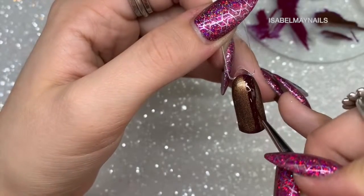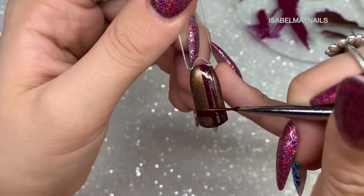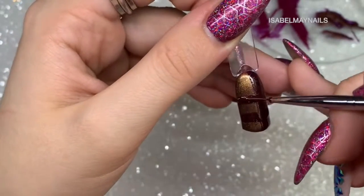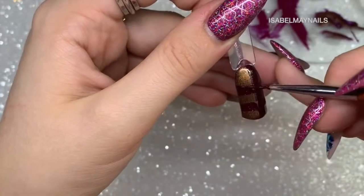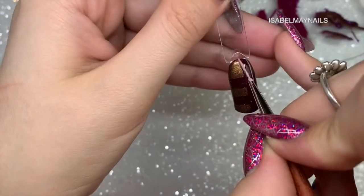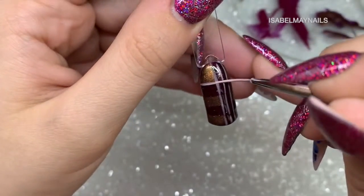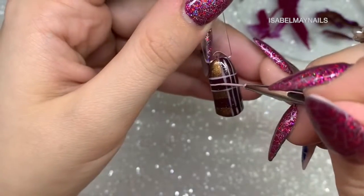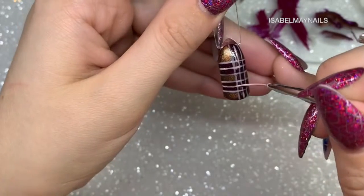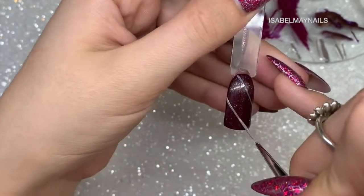For design six, I'm using the dark burgundy gel polish over the cat eye base — without the magnet it looks more of a bronze color. I create a vertical thick line, cure for 10 seconds, then two horizontal thick lines, flash curing those also. Then, similarly to the diagonal design, I go in with finer lines either side of the thick stripe and one in the middle, flash curing and repeating over the two horizontal thick burgundy lines. Don't worry about getting these lines perfect — it adds to the character of the nail art.